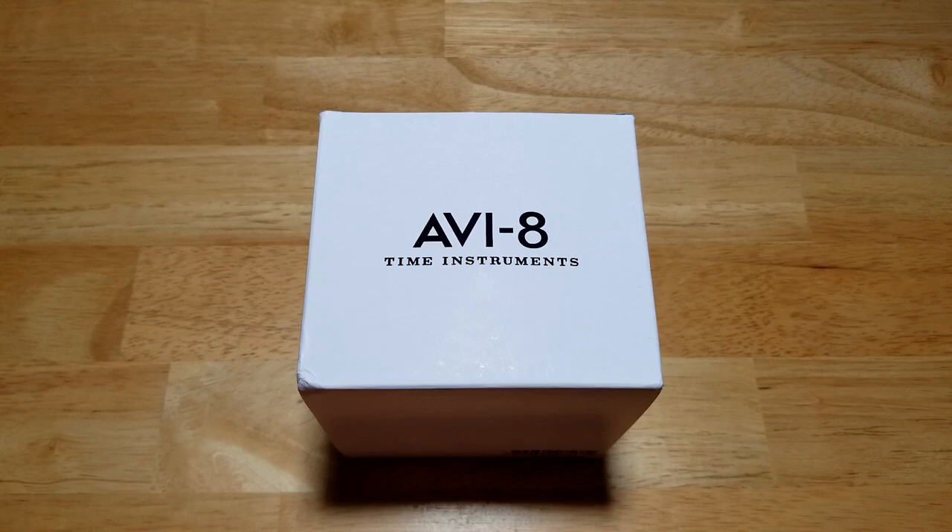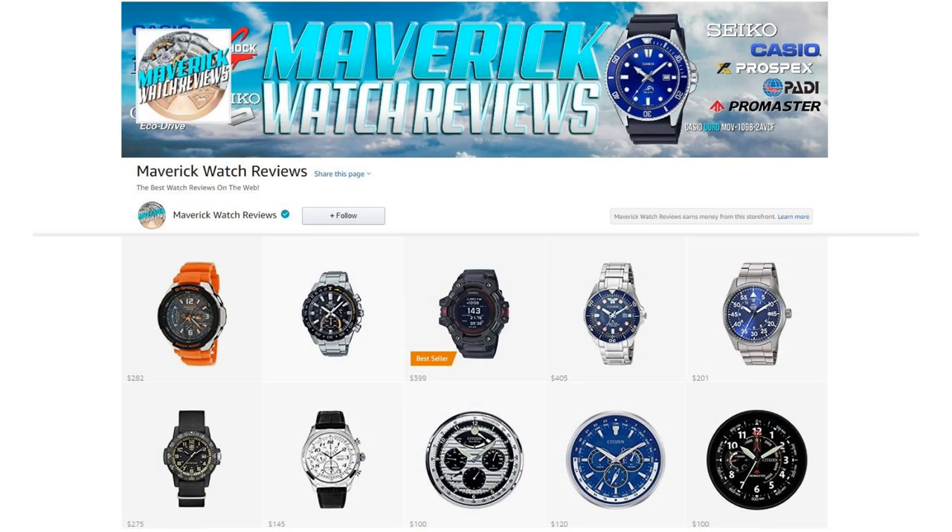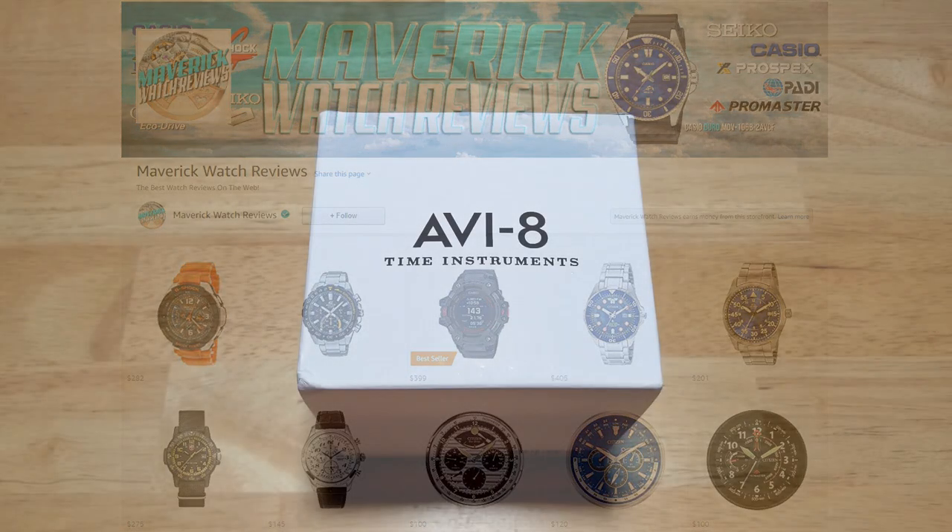Make sure you check out my Amazon channel if you like any of the other watches I've reviewed. I do get a small commission if you buy from my Amazon store, so I definitely appreciate it.